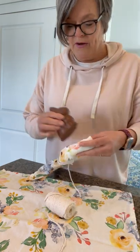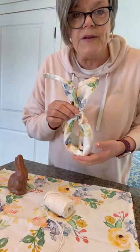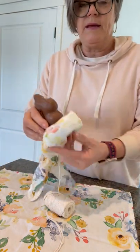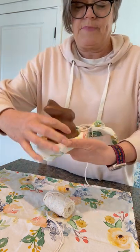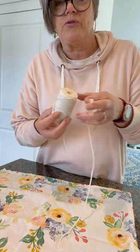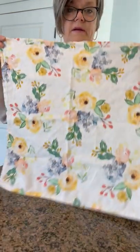Today I'm going to show you a quick video on how to make these cute little bunny ear folded napkins, and this is what I place my little chocolate bunny in for my tablescape. All you need is a little bit of twine or string, or whatever you want to use, and a square napkin.